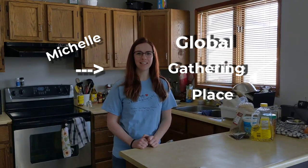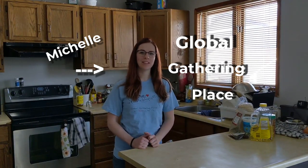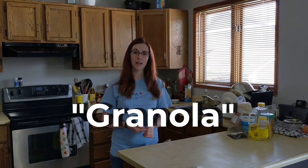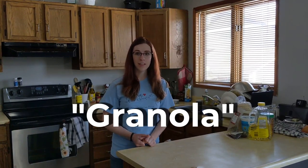Good morning! Michelle here from Global Gathering Place in Saskatoon. I'm here with a special Chef at Home video to teach you how to make an inexpensive and delicious breakfast food called granola. It's similar to cereal but it's usually enjoyed with yogurt and fruit. I learned this recipe from friends of mine in university and I've been making it ever since.